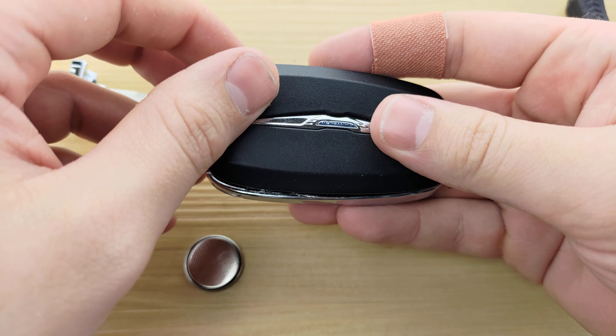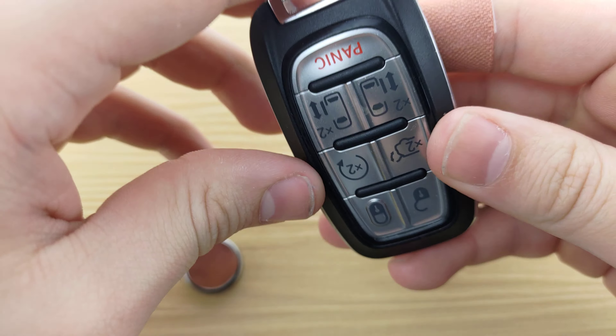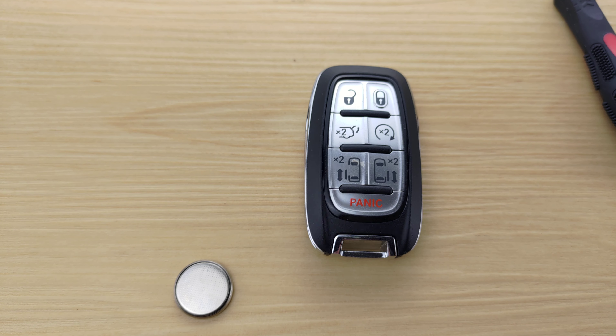Next, you're going to use your key either here or here to pry open the remote. Sticking it in, give it a good twist and then kind of work your way around the remote prying it open. The back comes off.